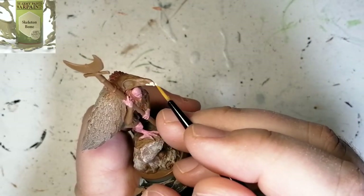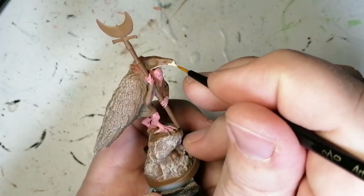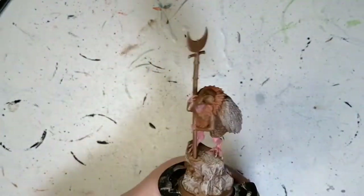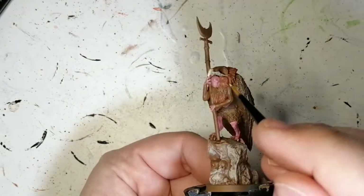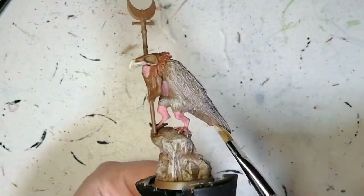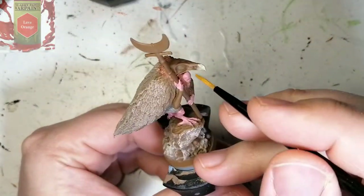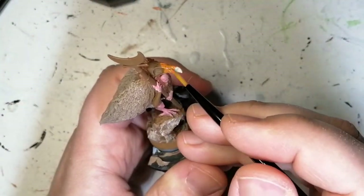We're going to use some Skeleton Bone just for the tip of the beak, a little bit underneath that mouth area. We're also going to do a dry brush of the fur and the feathers on the underpart of this miniature — catching the belly, the top part of the legs. I'm starting to notice that Skeleton Bone, Corpse Pale, and whatever else I used earlier almost have the same tone.